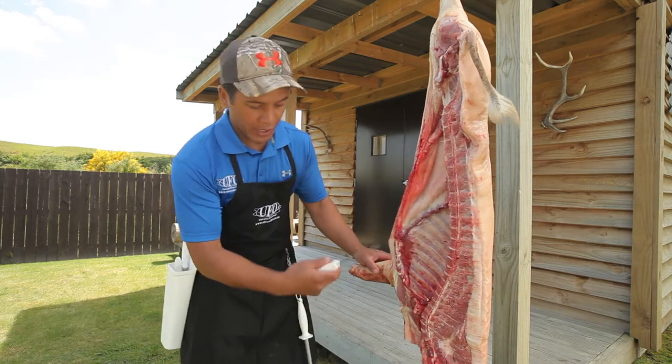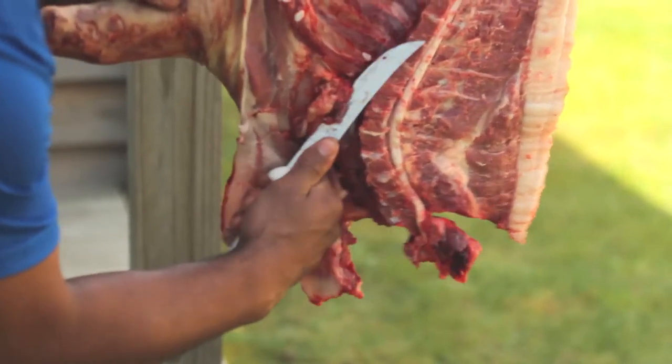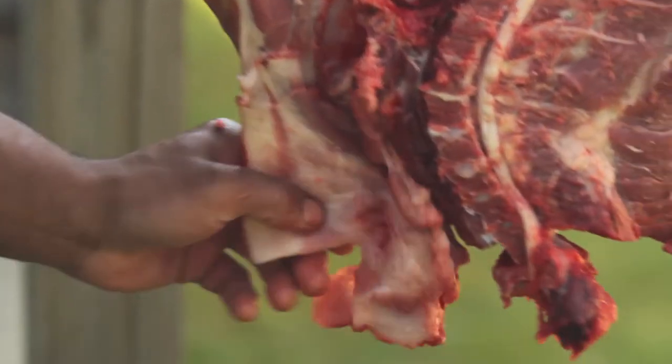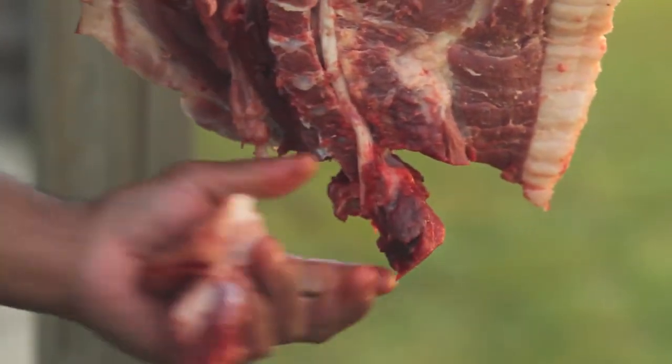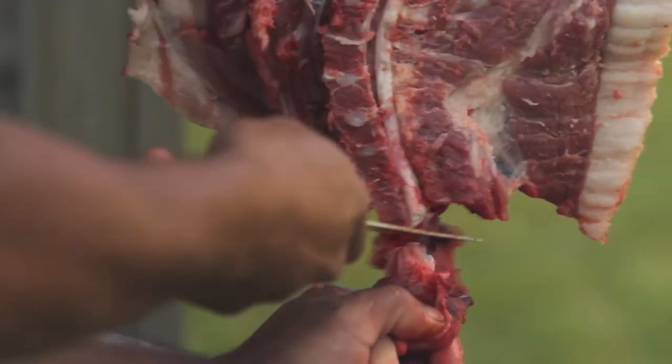First of all, we're going to tidy it up a little bit. We've got bits of clot here, cut it out. We've got a bit of cheek hanging over here and neck, cut that off — we're just going to tidy it up a little bit. That's still good for eating. And this part here, just a bit of blood clot on the neck as well.